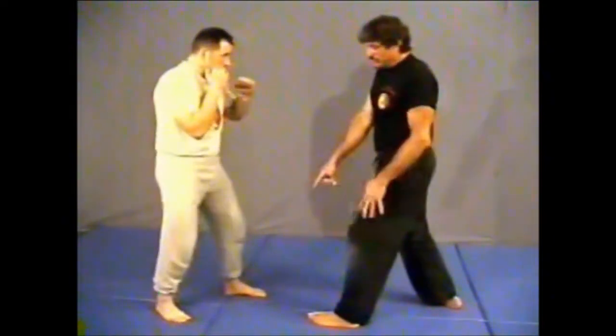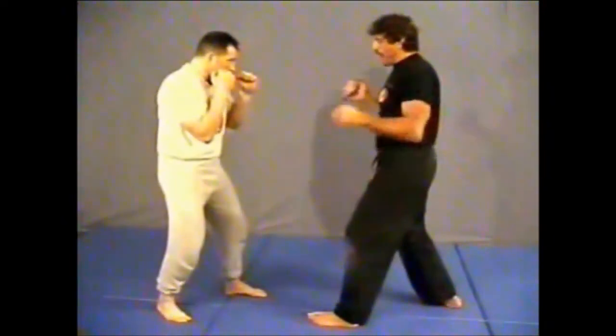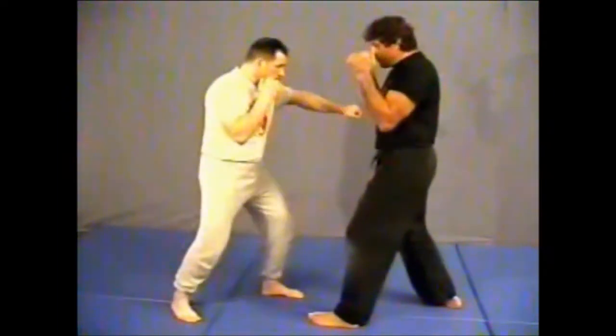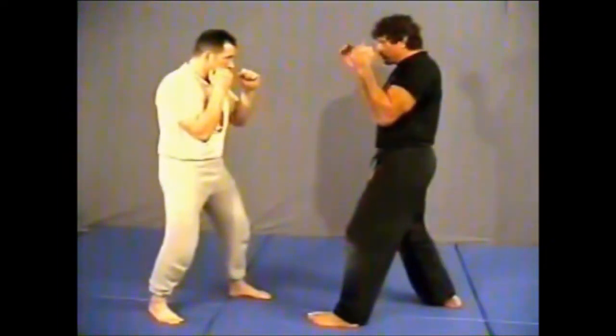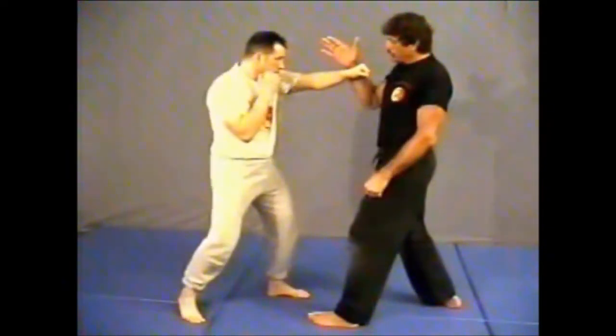Step forward with the left leg, throwing his jab again. Now what I'm going to do is move it out of the way. I'm going to use my back hand to do the scoop. As it comes, I'm just coming up on top of the wrist here, turning it out of the way.